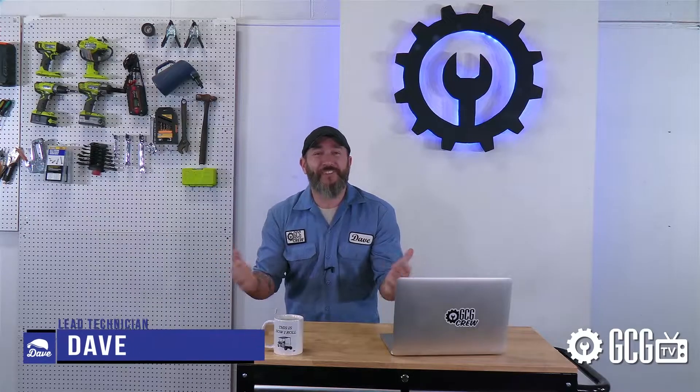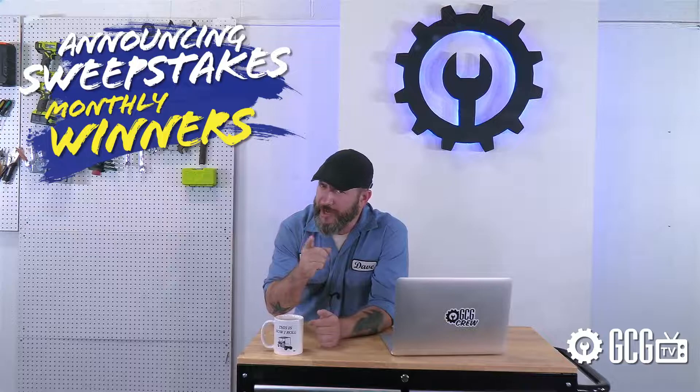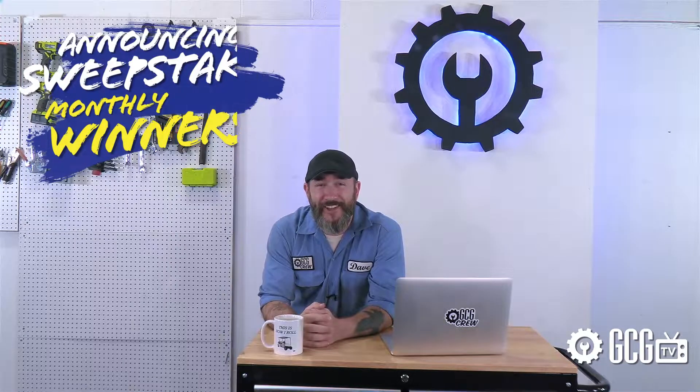Welcome back to Xtreme Golf Cart Makeover. As usual, we'll announce our sweepstakes winners for this month at the end of today's episode, so make sure you stick around to see who got lucky this month.